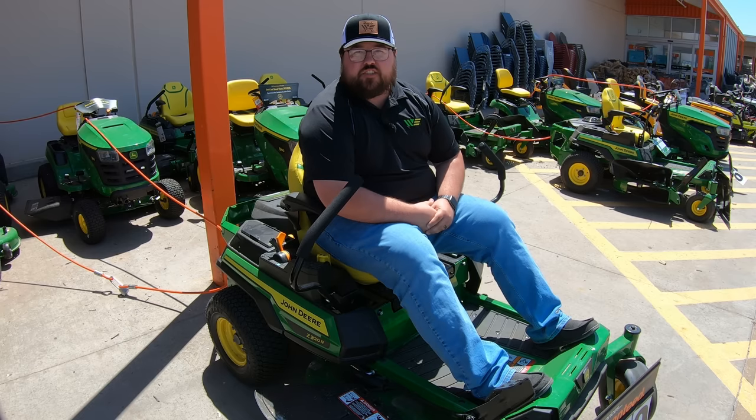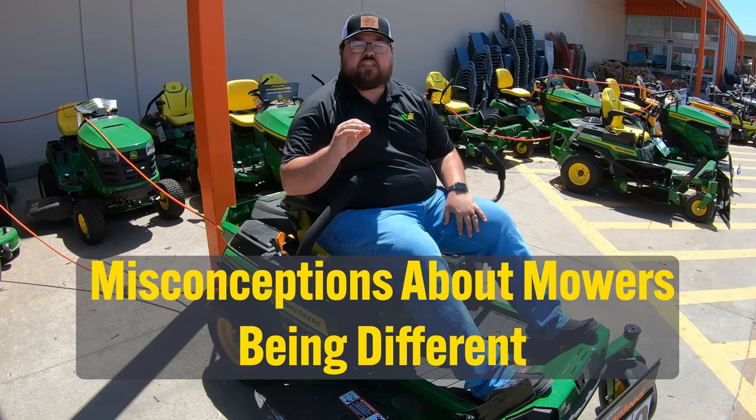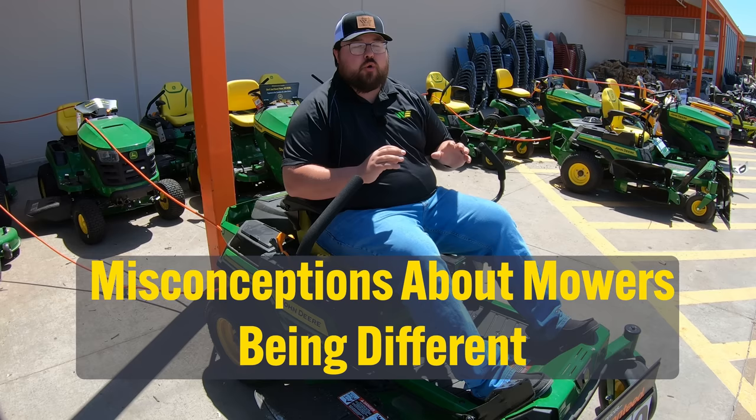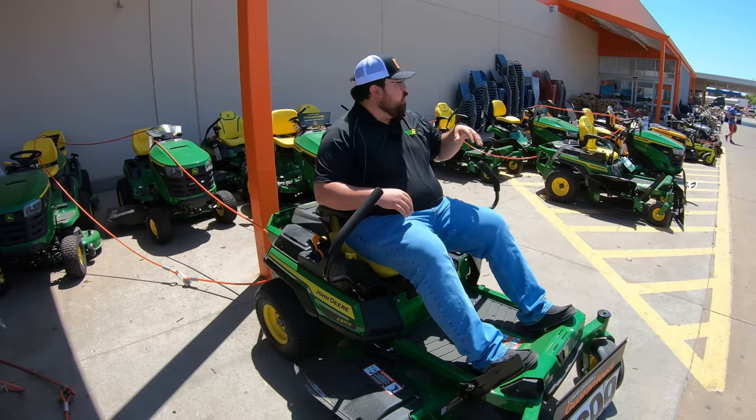What's up guys, this is Brent with Western Equipment. Before we jump into this buyer's guide, the first thing I want to get out of the way is that the mowers you are going to find at Home Depot and Lowe's are no different than the mowers you can get at the dealership. There's a big misconception that these mowers are made in a different factory for big box stores, but that is simply not the truth. Whether these mowers are at the big box stores or at the dealership, they come from the exact same factory.